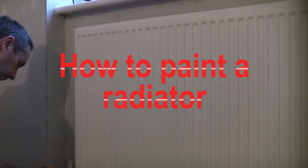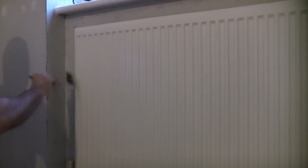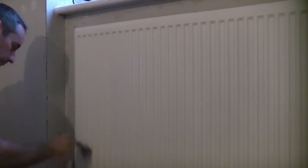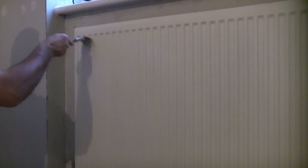This video is going to show how to paint a radiator. Painting a radiator is normally an easy job but the critical part is choosing the correct paint. Normal gloss paints do not normally look well for long on radiators and can soon look shabby. You could use radiator enamel or you can buy special gloss paints specially for use on radiators.